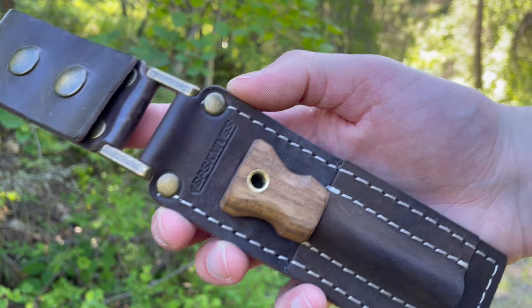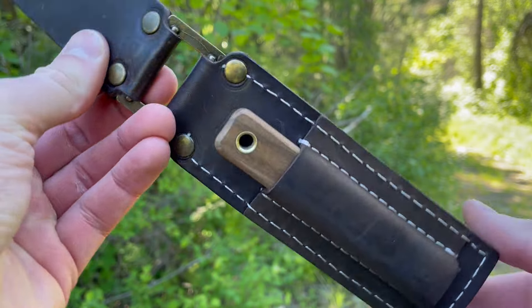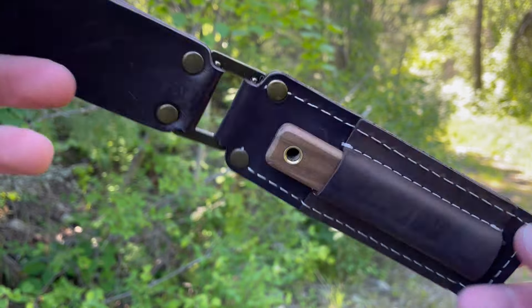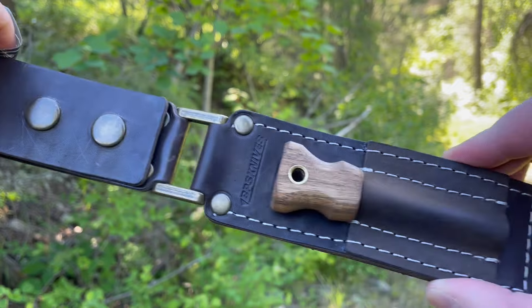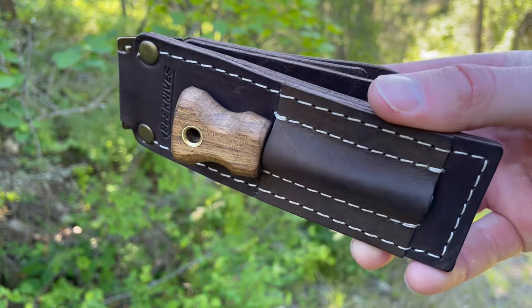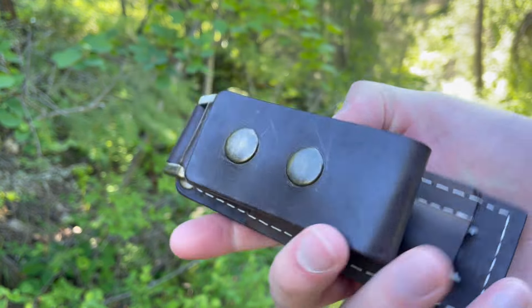How's it going, this is David from brushcraftcanada.com doing a quick video here today showing off another product from BPS Knives of Ukraine — this is their premium fire starting kit. A really nice piece of gear. Obviously the point of this is to loop it through a belt and carry it on your waist, but you could also fold it up and just put it in a pack as well.